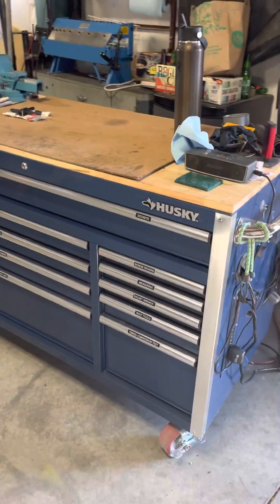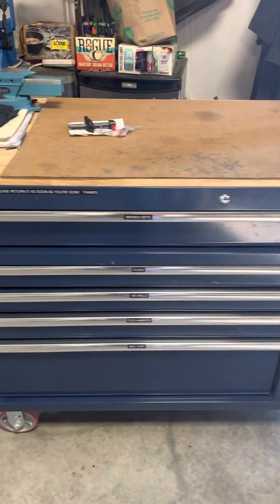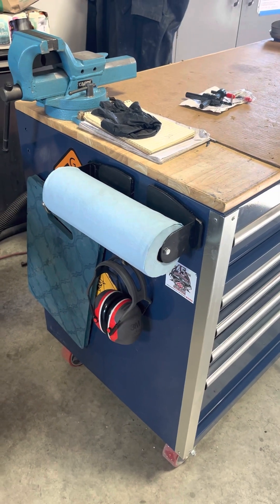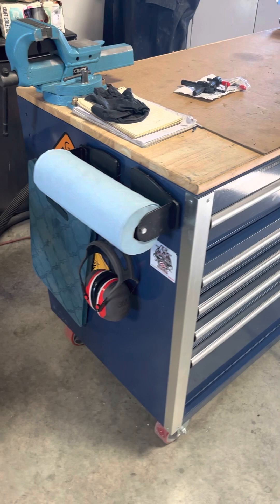All right YouTubers, I'm a newbie A&P mechanic and I've been slowly working on my toolbox. This is just a quick tour — it's always a work in progress.